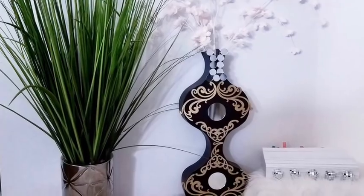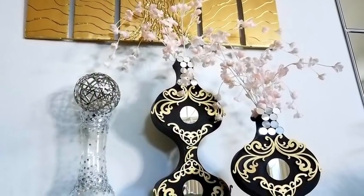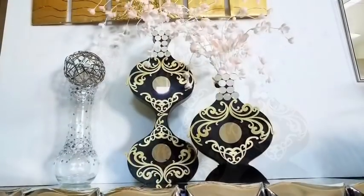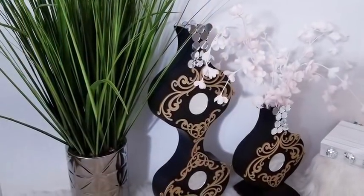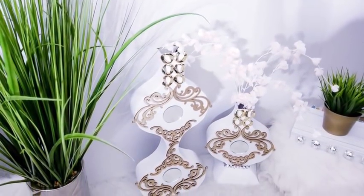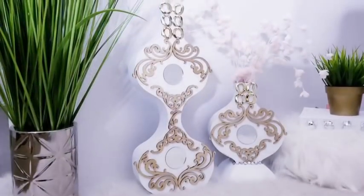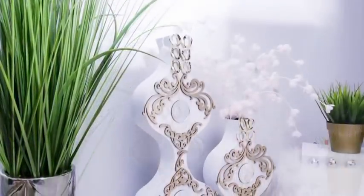For better stability, you can add rocks or sand inside the vases. I used the same design and made the white version of it. These are unique decorative vases that will definitely stand out anywhere you place them.